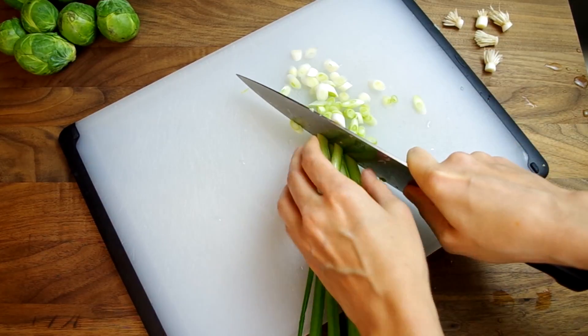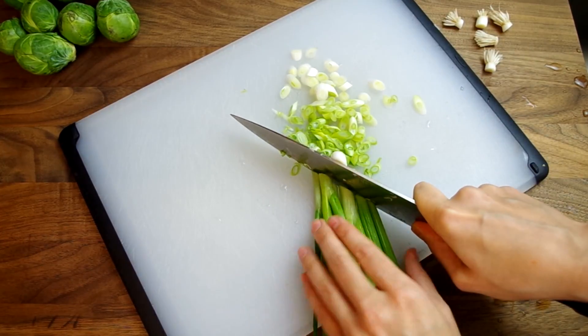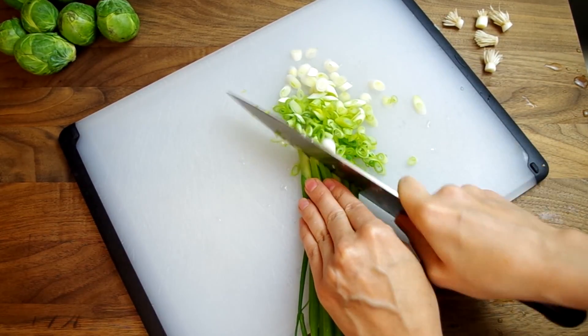Let's start by chopping the scallions, which will be a garnish at the end, but they are the quickest to clean and chop, so let's get them out of the way.